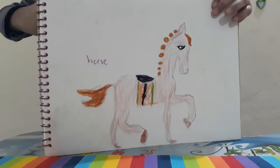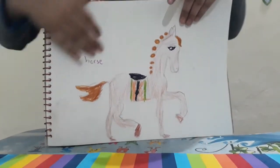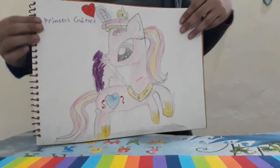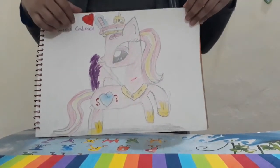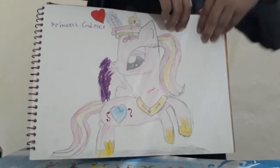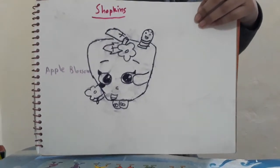Here I copied a horse from my bed sheet. My friend Fatima taught me how to draw Princess Cadence, so here it is — it has rather dirty wings. And here's Apple Blossom.